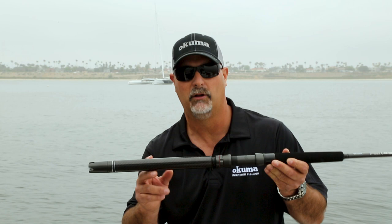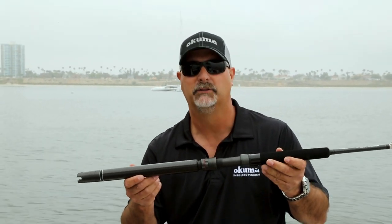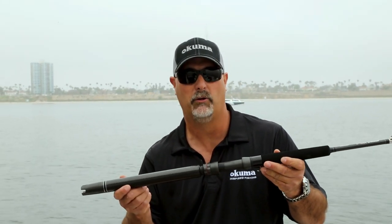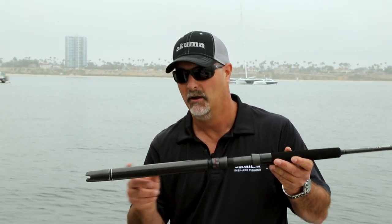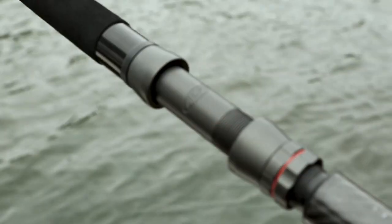The advantage of that gimbal is that if the kite is loading that rod up and putting pressure in the gunnel rod holder, sometimes it's difficult to actually remove the rod from the rod holder, especially if you're changing directions and you've got to go from one side of the boat to the other. The carbon fiber is going to allow that to slip out a little bit easier.